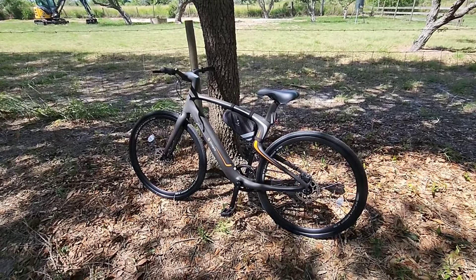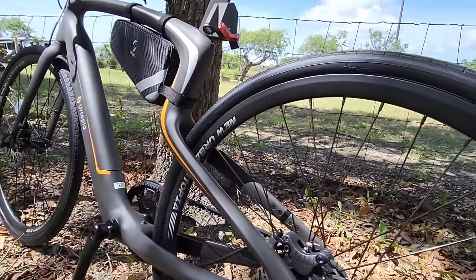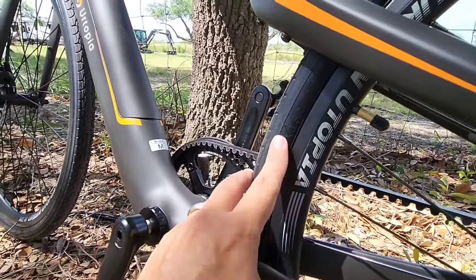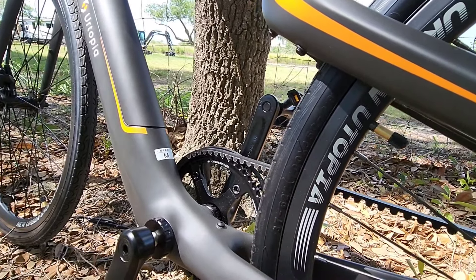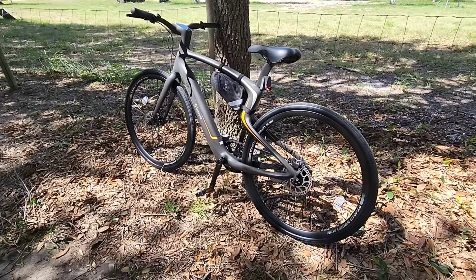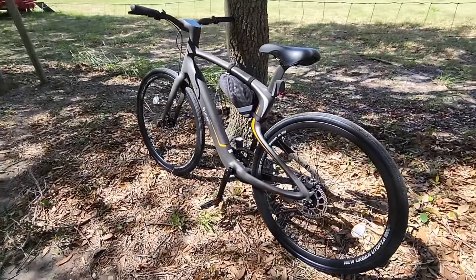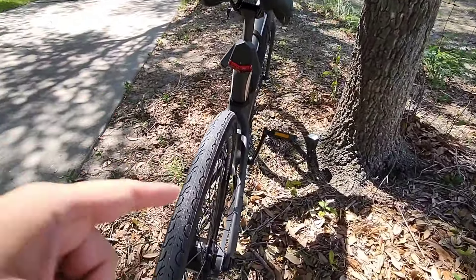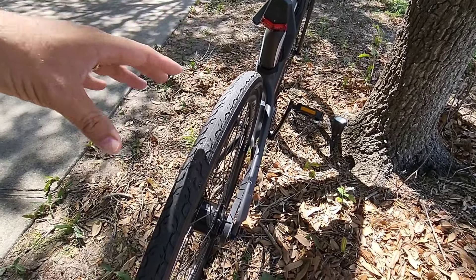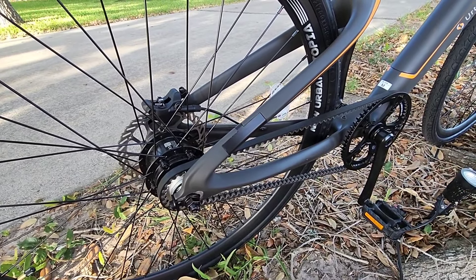Let's go over some of the specs. The tires are 37-62, 700cc. The bike itself has a carbon fiber frame, aluminum wheels, and Kenda tires. It is a single speed bike from a gear drive perspective — there's actually no shifting mechanism on the bike itself.